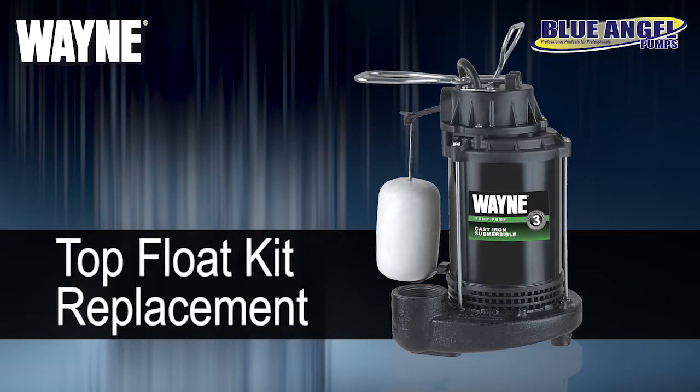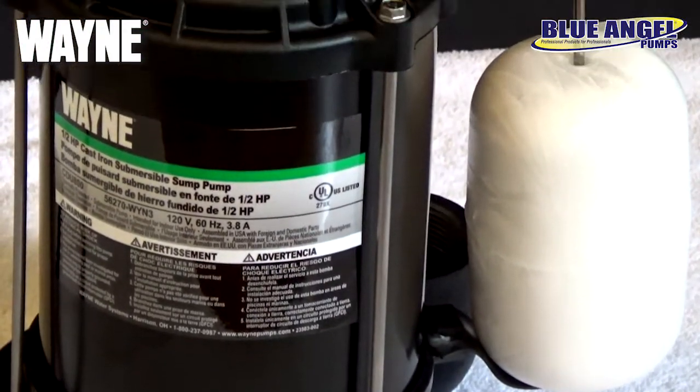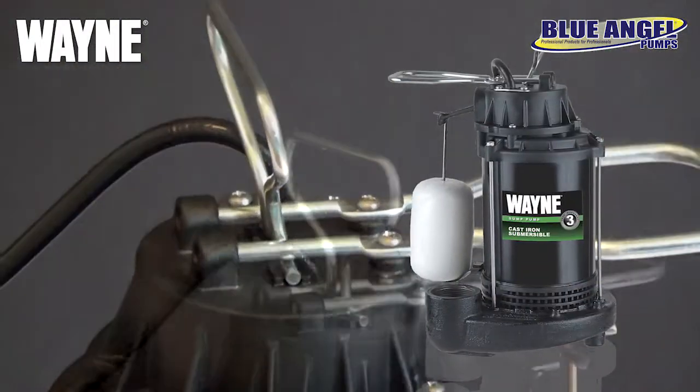If your float switch has become worn out or damaged, your pump may not operate properly, requiring this repair. In this video, we will be replacing the float top on the CDU series pump family.